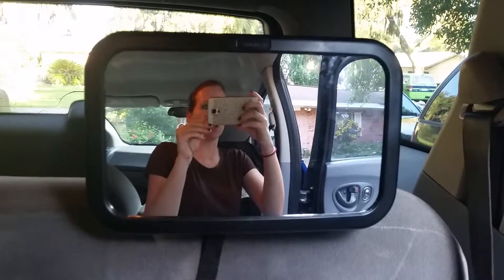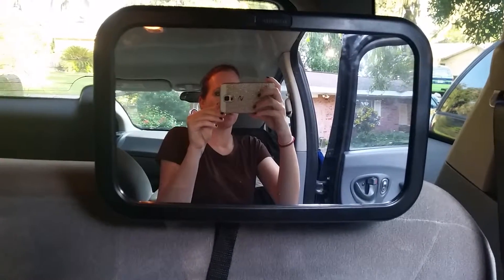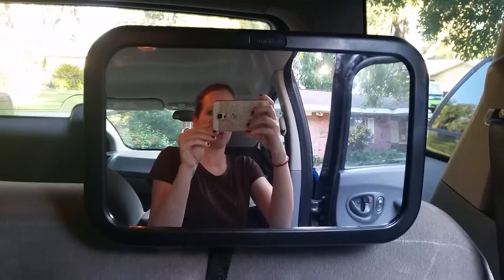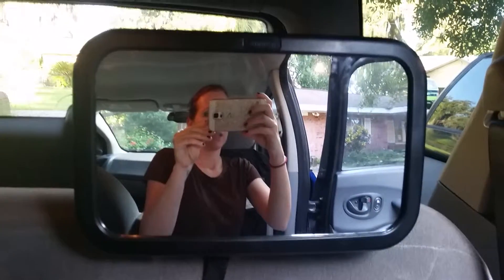As you can see, this is a fairly big mirror. This is actually really awesome. Whenever my kids were little, we had a small one and you could barely see them. With this mirror, you can get the whole shot in one.